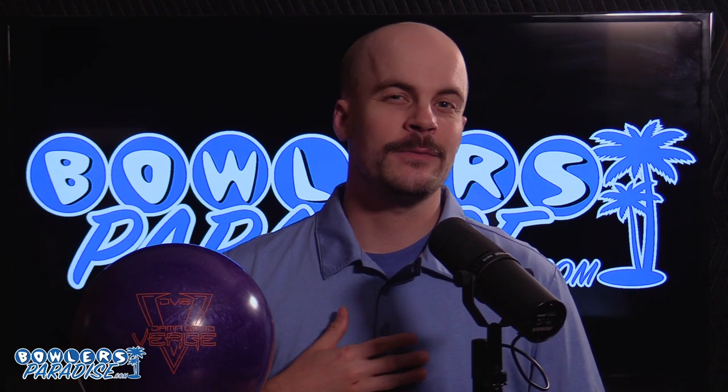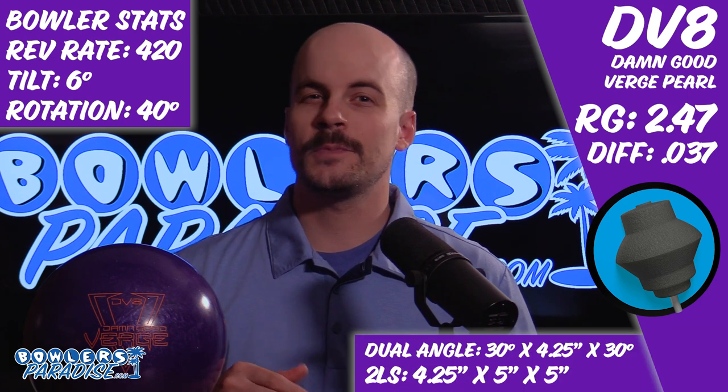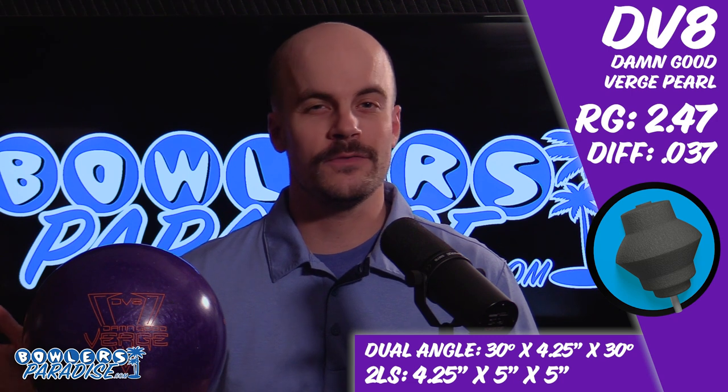What's good everybody? Welcome to Bowler's Paradise. My name is Ben and today we are taking a look at the DV8 Bowling Damn Good Verge Pearl. Here's some numbers on me, here's some numbers on the ball, and here's how we laid it out. The Damn Good Verge Pearl follows in the footsteps of its highly successful predecessor, the Damn Good Verge.